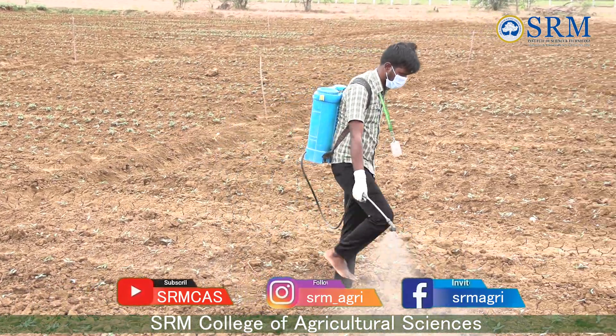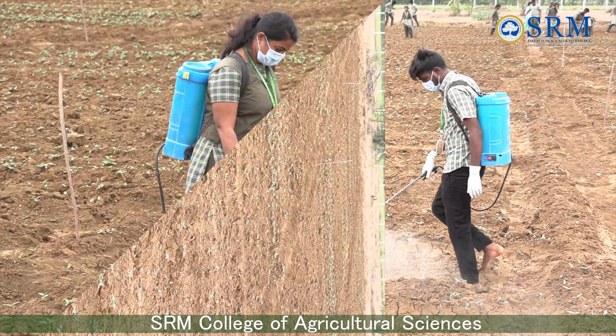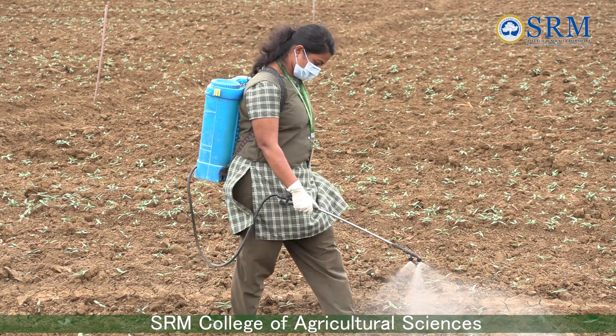We are spraying chlorpyrifos with the recommendation of 2ml per litre with the help of a knapsack sprayer for controlling the pest population of flea beetle, which causes shot hole symptoms.